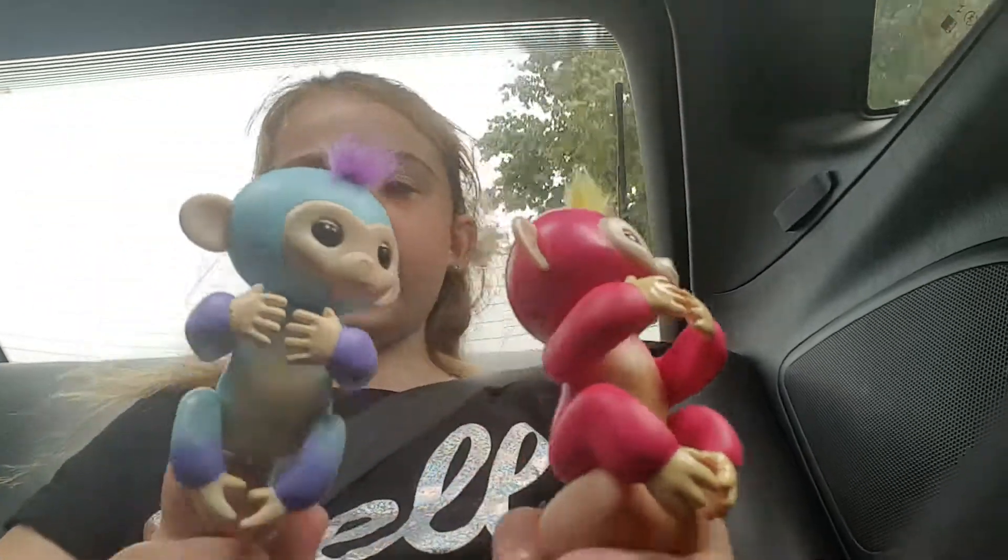Hey guys, it's Maya and welcome back to my channel. Today I am going to be showing you the difference between a real fingerling and a fake fingerling.